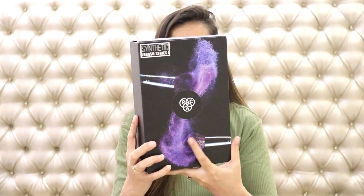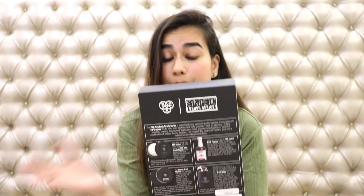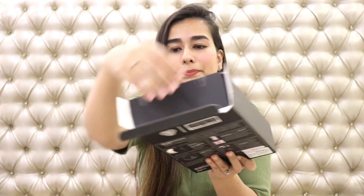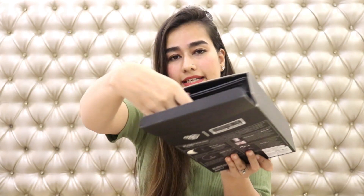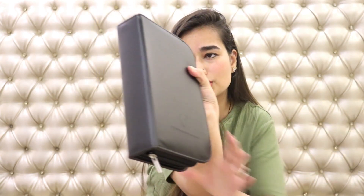Alright, so this is the outer packaging. It's a simple cardboard box with standard black packaging and the back side basically explains the other products. When you open this there's a flap which is attached with tape — remove that, and then inside there's this makeup pouch which has all the makeup brushes inside.